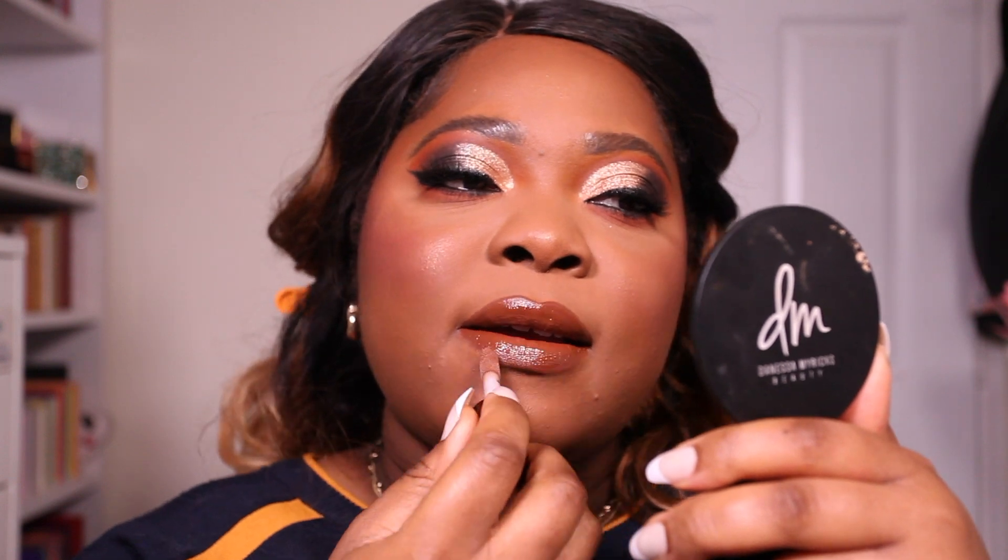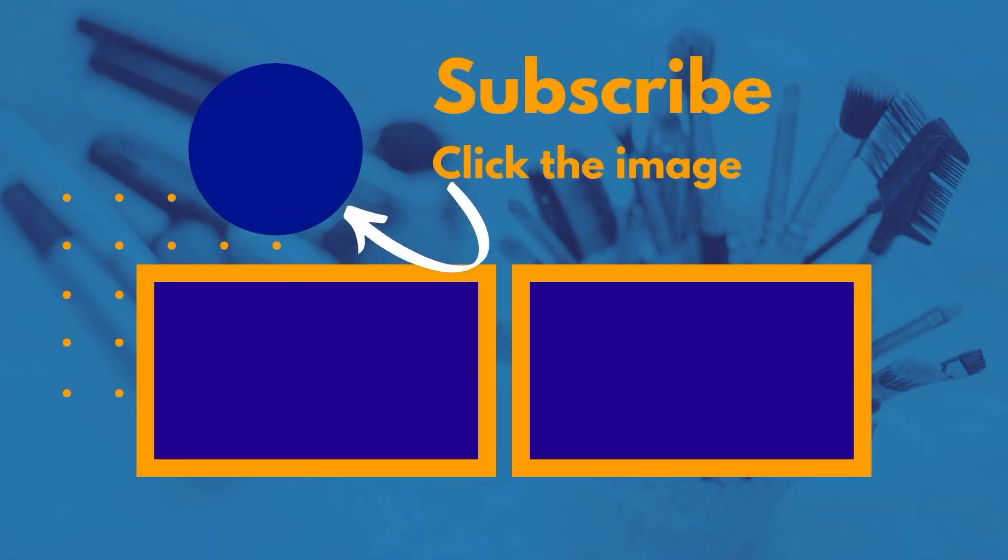Once that's on, I'm going to use my setting spray to finish the look — it's the Revolution Super Fix Super Hold misting spray. And that is it! I absolutely enjoyed creating this look. I feel like you can wear it to any occasion — it's perfect for work, perfect for date night, perfect for the holiday season, and even after the holiday season. Definitely sound off below if you enjoyed this look and remember to subscribe on your way out. Remember God doesn't like ugly, be nice, and Black Lives Always Matter — I'll catch you soon. Bye!